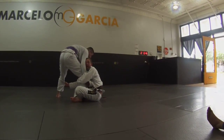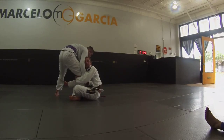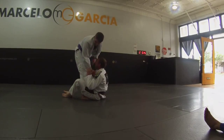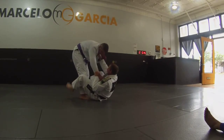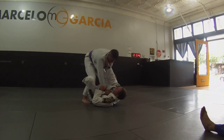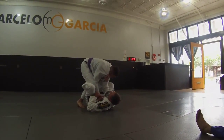Where this comes in handy is when he tries to square into me to feed the belly up. I get my belly up and he goes to square into me — what I'm going to do is I'm going to hold him into me.